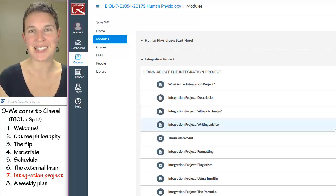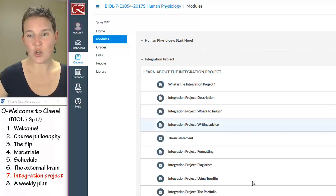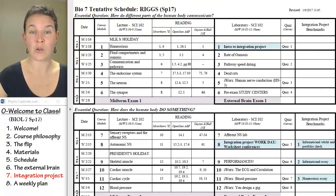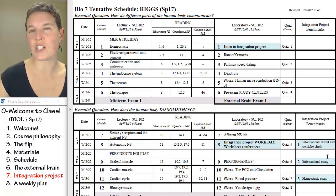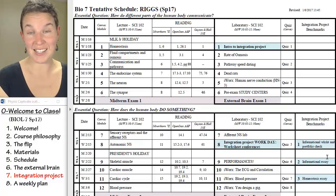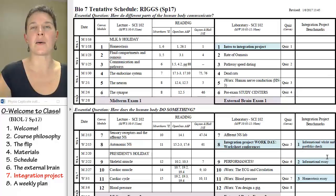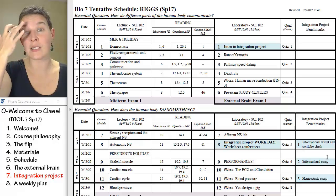I've done this project many times and I am honing in on how to best support you in this process. It's a semester-long project. If you look at your schedule, there's an entire column for integration project benchmarks. This is because every semester I am improving this project, improving my students' ability to be successful with it. It involves a lot of support and guidance on my end.